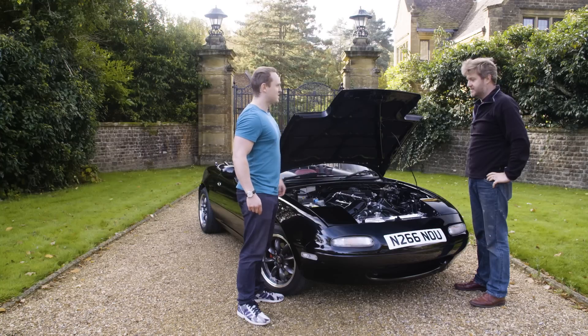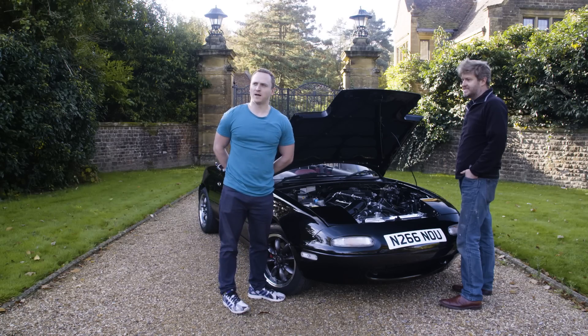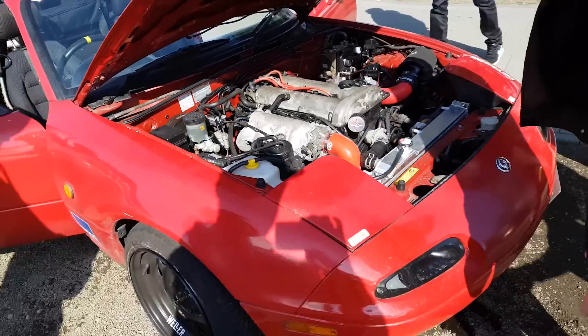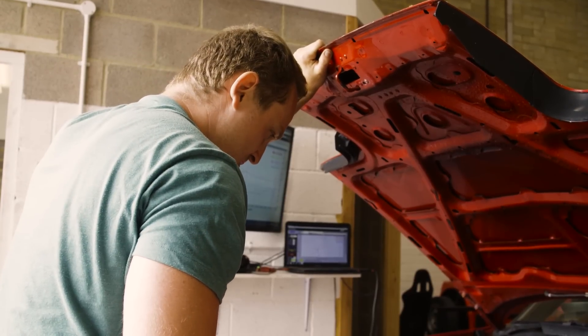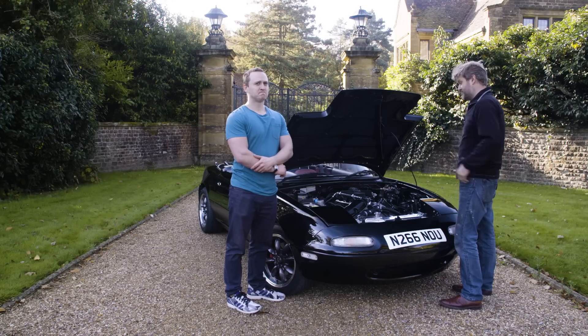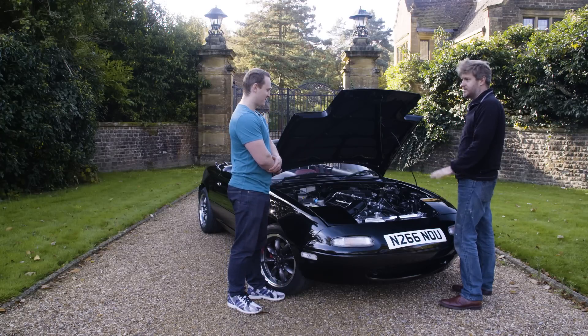Why a V6? I looked at forced induction — supercharged, turbocharged — and I just couldn't bring myself to do something ordinary, and also something that wasn't reliable, because Phil has been anything but reliable. On the face of it, forced induction sounds like a simple, straightforward way to go, but you change one thing, you need to tweak another, and so on and so forth — and then stuff breaks. This is 240 horsepower out of the box. That's just the standard engine in a Jaguar S-Type.